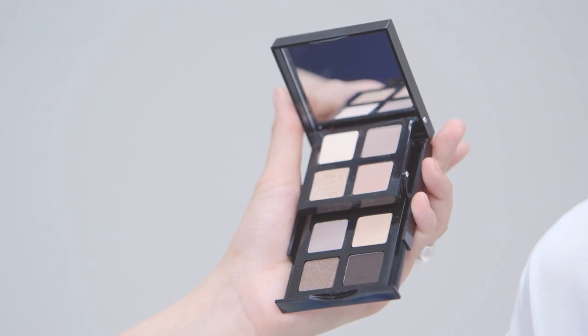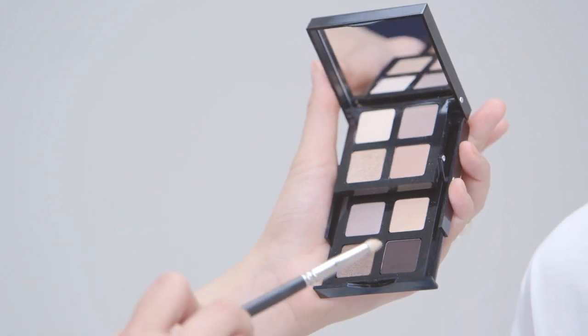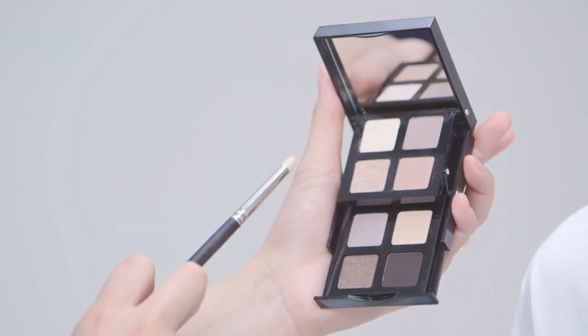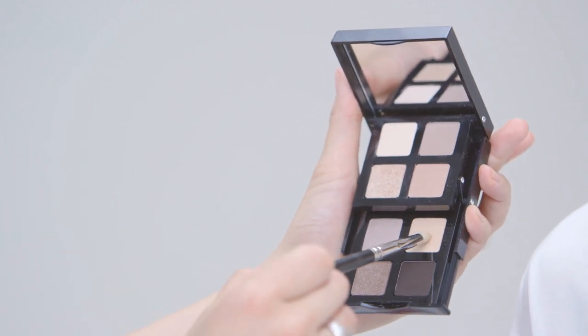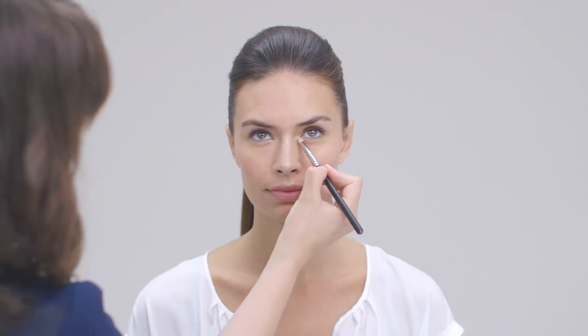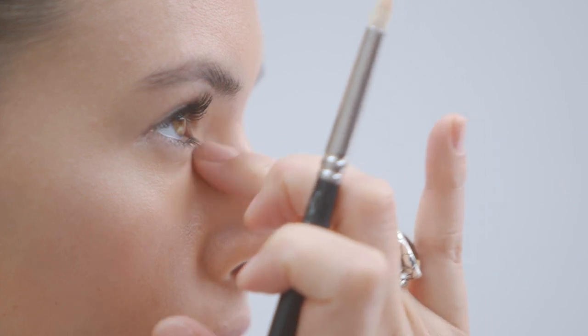Next I'm going to take this amazing eye palette by Bobbi Brown — the Sandy Nudes. This is a great palette for travelling because you've got shades for contouring, shades for defining the lash line, and really nice shimmers where you can take your look to more of an evening look. I'm going to take the highlighter shade first and on a small brush just pop that onto the inside corner of the eye to add brightness and really make the eyes pop and look wide awake. You can just blend that with your ring finger and take it a little bit along the lower lash line, blending out to nothing.